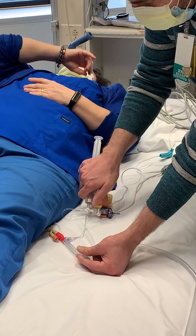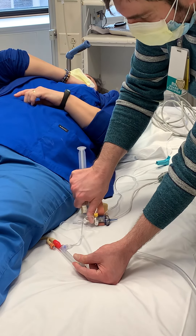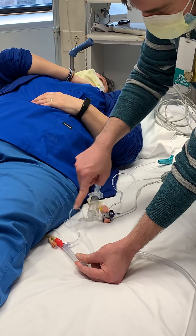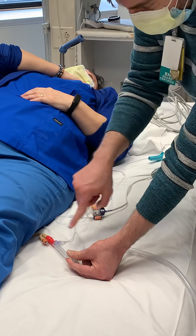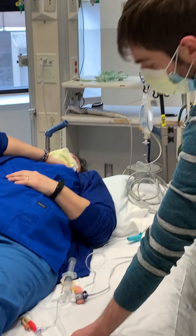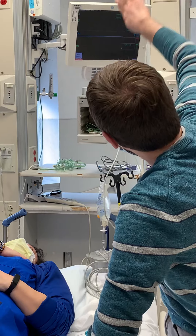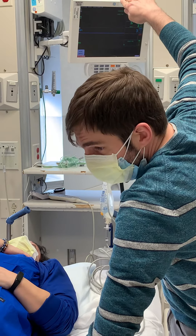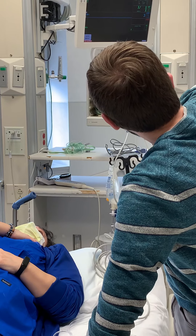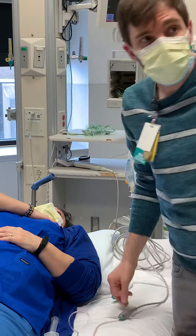Immediately turn your stopcock back open so that you can see the communication between the bladder back to the monitor. Now look at your waveform — keep the tubing pinched. The waveform is going to peak when you're flushing that fluid in, then start to plateau back down and reach an equilibrium baseline. Take the first reasonable number that you see.